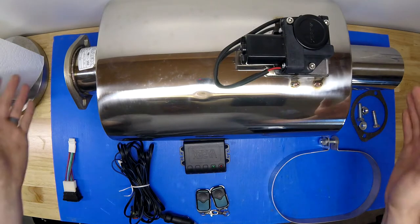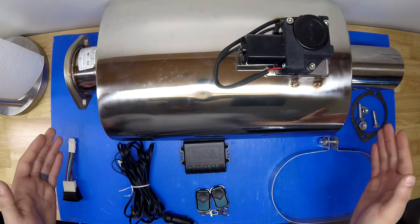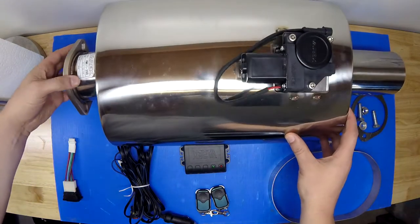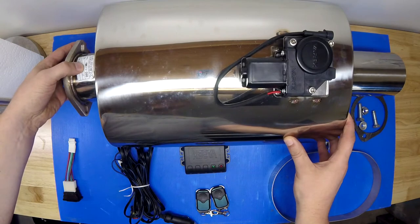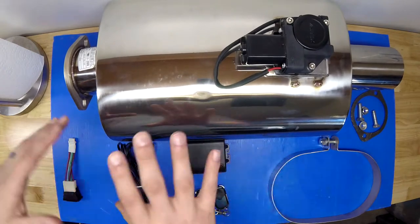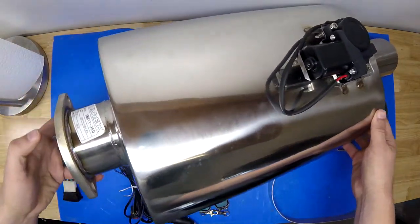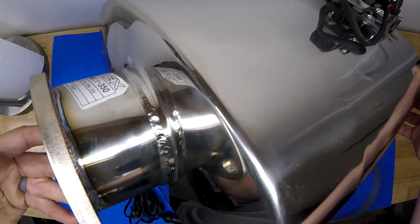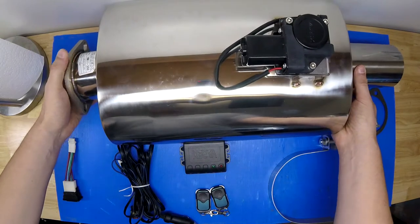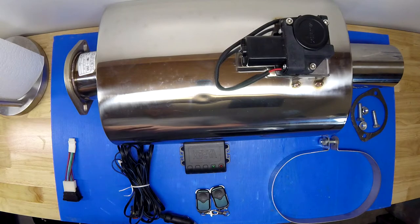The main thing on the table here is the Varex muffler itself. This is a Varex X-Force, model number VMK11-350. I think the 11 denotes the shape — it's an ovular muffler. The 350 indicates that it's a 3.5 inch diameter inlet and outlet.